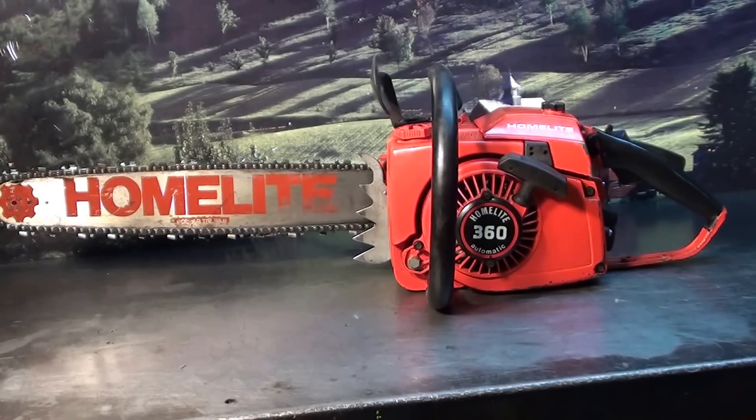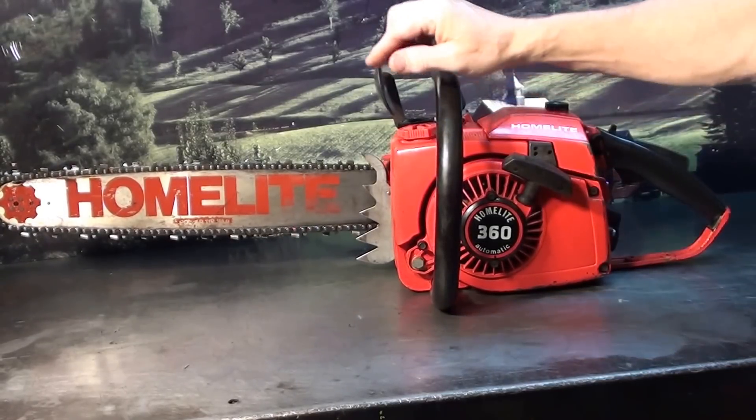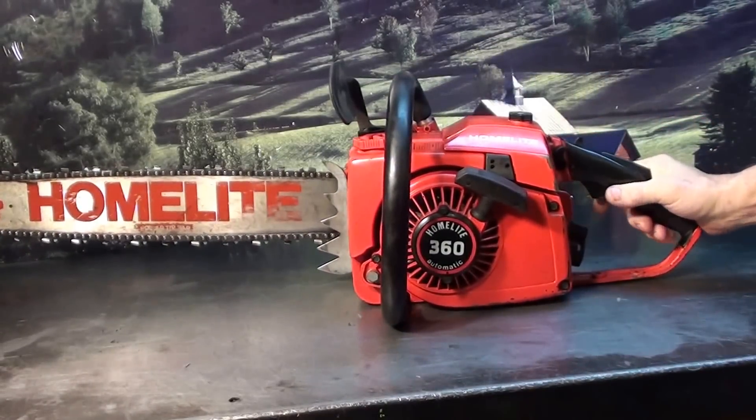It's all original. It even has the original starter rope in it, right from the factory. Original chain and bar. Very clean saw, very good runner.